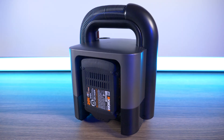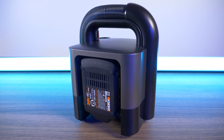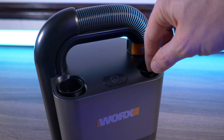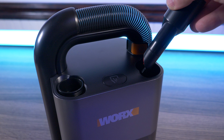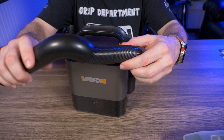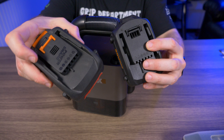So why did I buy this? Mainly to keep in my car — it's a perfect size for cleaning footwells. After the suction tests I'm confident it can handle anything in my car. Some people have dust busters, but the main draw here is having a portable vacuum with a hose, which makes it much easier to use. And if you already have a bunch of WORX PowerShare batteries, this is a great addition.